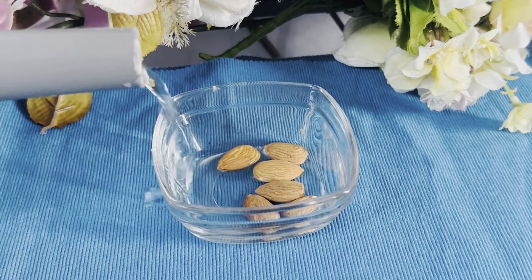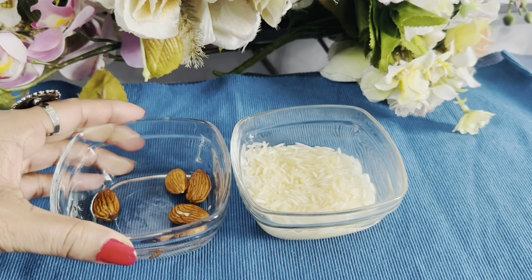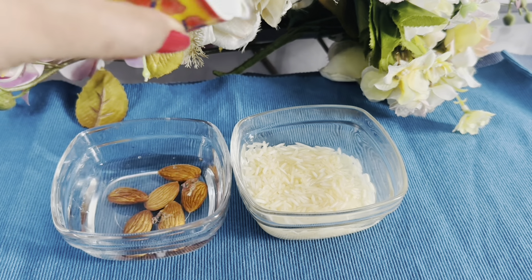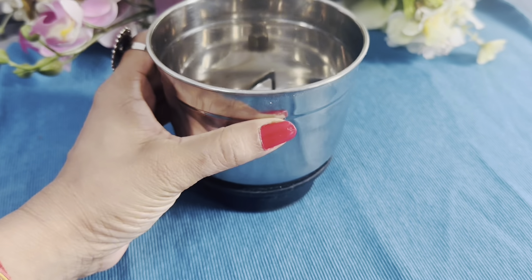Almonds are very important to moisturize the skin and also control the aging process. The elasticity of the skin is improved. For this reason, I washed the almonds and soaked them for 6-7 hours in a good way.